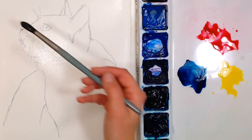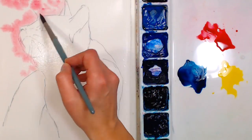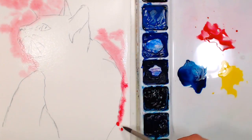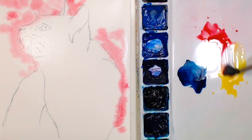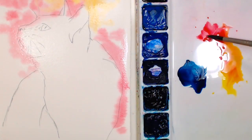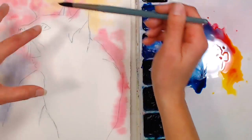I'm starting with the alizarin crimson, letting the colors flow and avoiding the cat area. This was a viewer request from Shelly Spalding — she sent some photos of her cat, and it happened to fit really well with a Halloween or October theme. I was happy I could work on this picture and hopefully I do her cat justice. I'm grabbing a little yellow in there — this is going to dry lighter because our paper is pretty wet. Now mixing in a little Prussian blue.